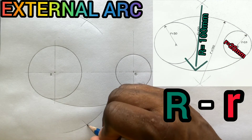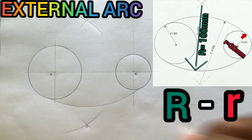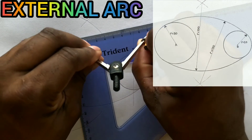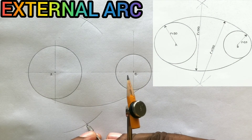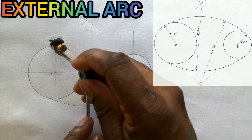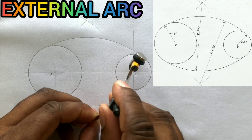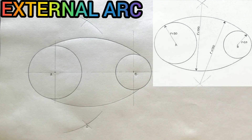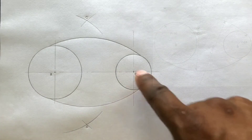Now open your compass to a radius of 100 millimeters, and from this center O, draw your external arc. Now to these two circles, you have just constructed two external arcs.